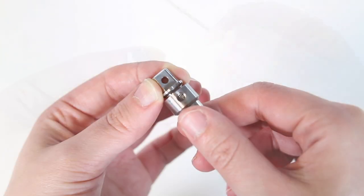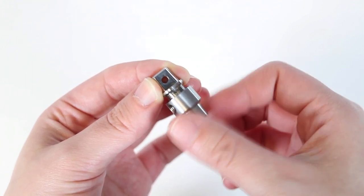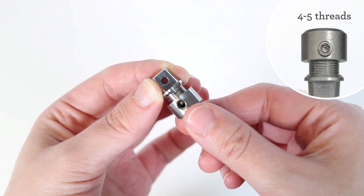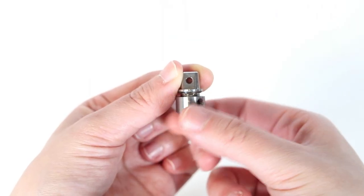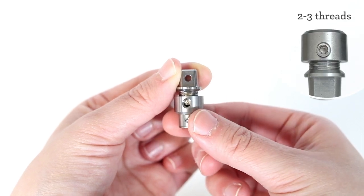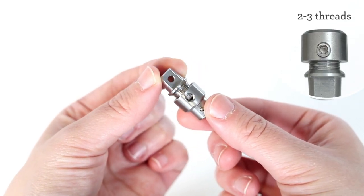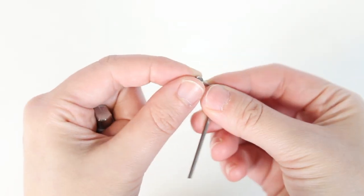To decrease your dosage, rotate the lower half of the tamper fan connector counterclockwise until 4–5 threads are visible. To increase your dosage, rotate the lower half of the tamper fan connector clockwise until 2–3 threads are visible. Use the allen key tool to reinsert the set screw back onto the tamper fan connector.